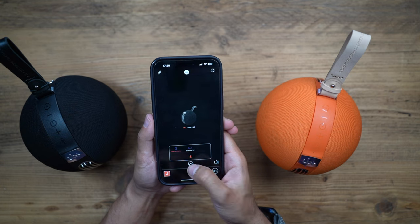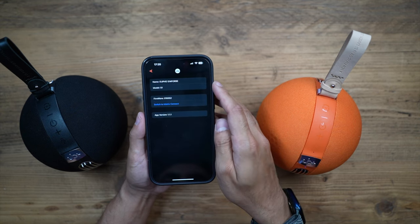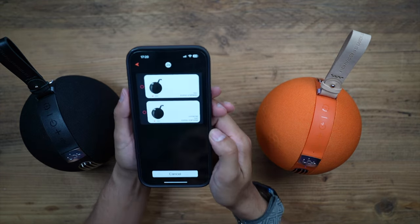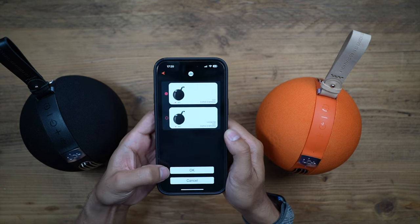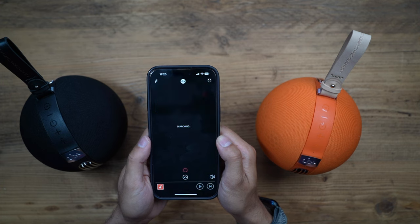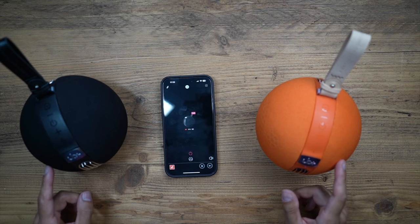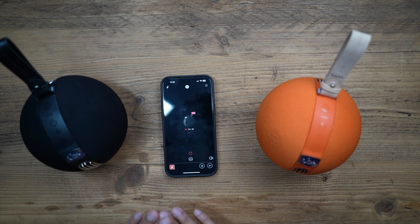In the UB Plus Seek app you can swipe up to see the connection, play and skip tracks, and change the volume. In the top-right you can rename the device. Tapping the top-left icon shows the connection for both devices — select both, then hit the TWS button at the bottom. You get a confirmation with left and right channel assignment, and now both speakers are connected in TWS mode, playing audio together simultaneously in stereo.